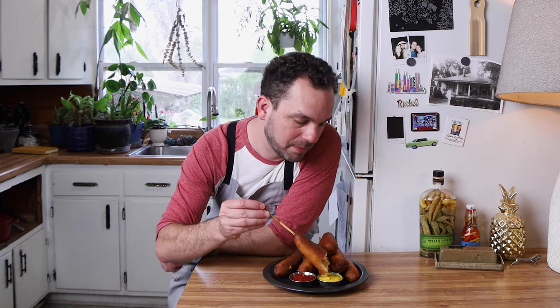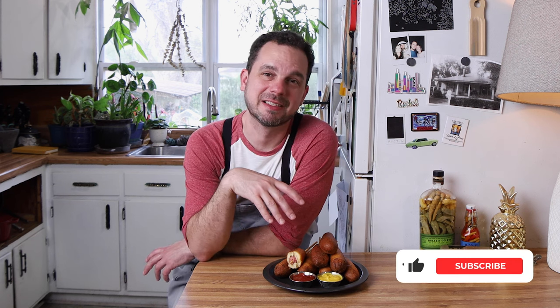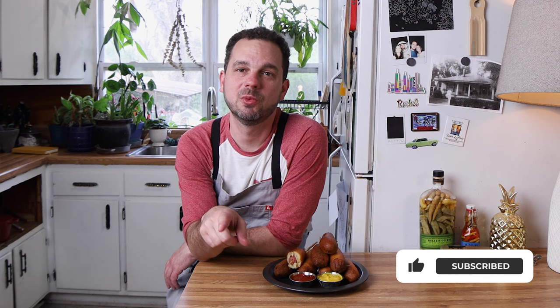And we'll get one more bite. Love it. I hope you find some time to make this. I want to thank you for stopping by today. Remember to like and subscribe and we'll catch you in the next one.